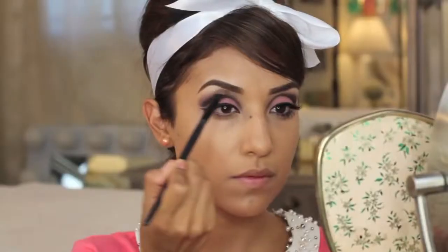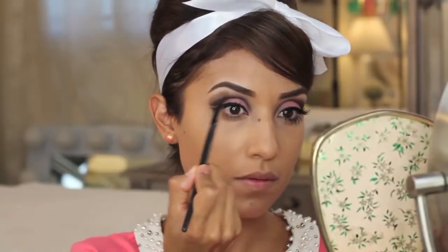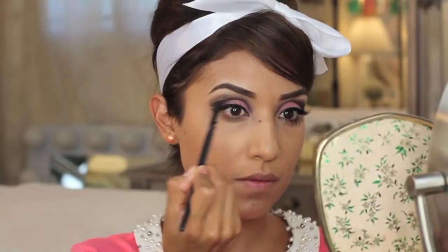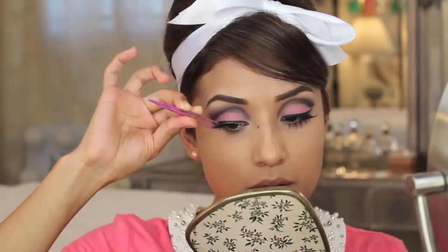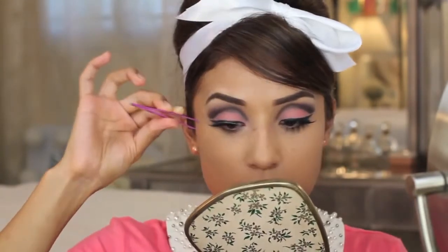Here I'm going to do a little bit of highlight right beneath my eyebrow and take a moment to blend out the top area where I smoked out the liner. I love lashes, so I'm actually going to add false lashes — these are the Demi Wispies. I take a little bit of glue to the backbone of the lash and then apply it with tweezers.